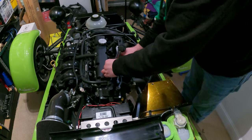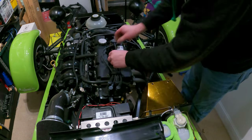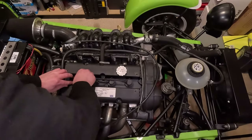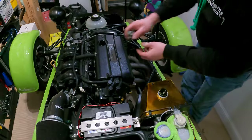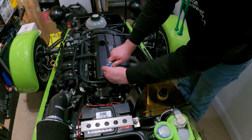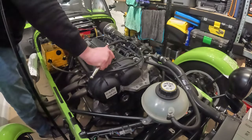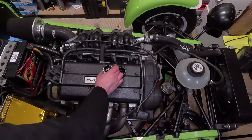Let's put the ignition leads back in, then take the oil cap back off and put the engine cover back on.